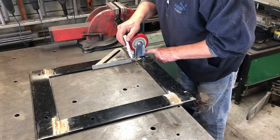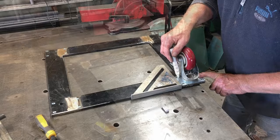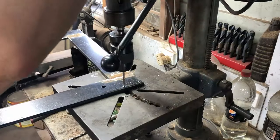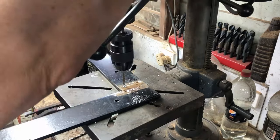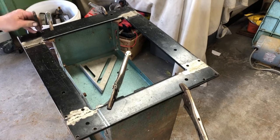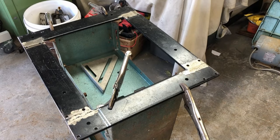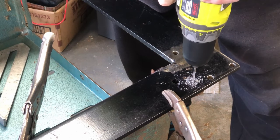Now we're marking out the hole placement so that these wheels can be bolted on. Those are all center punched. Then we're off to the drill press and they're all drilled out. We've lined up the new base onto the existing base and now we're working out where to mark the holes that will mount this new base onto the existing base. Those holes are then drilled out right through the new base and the existing base.